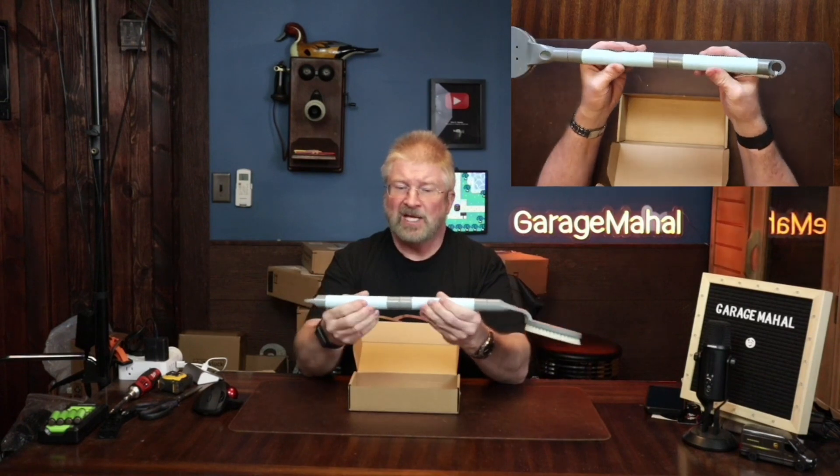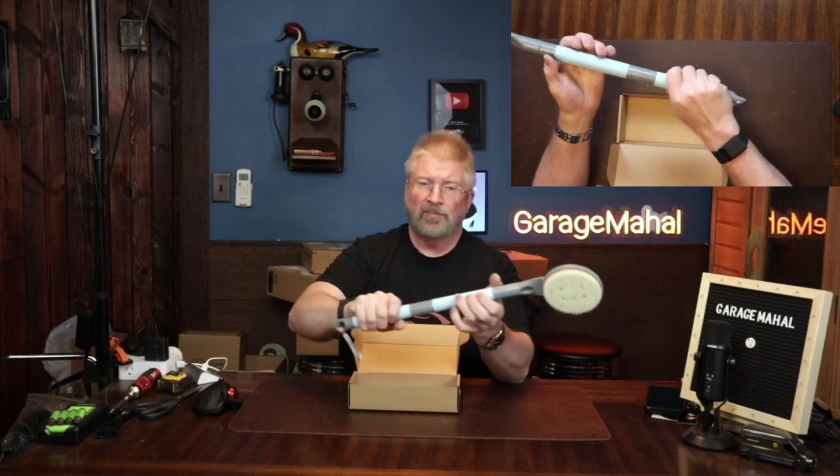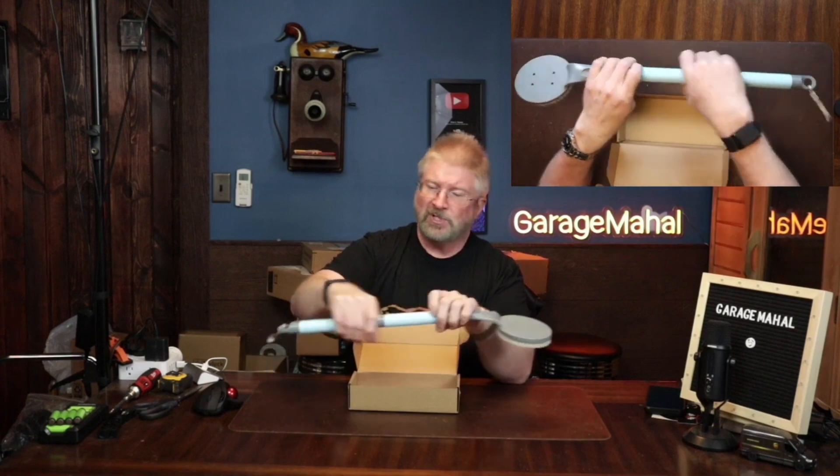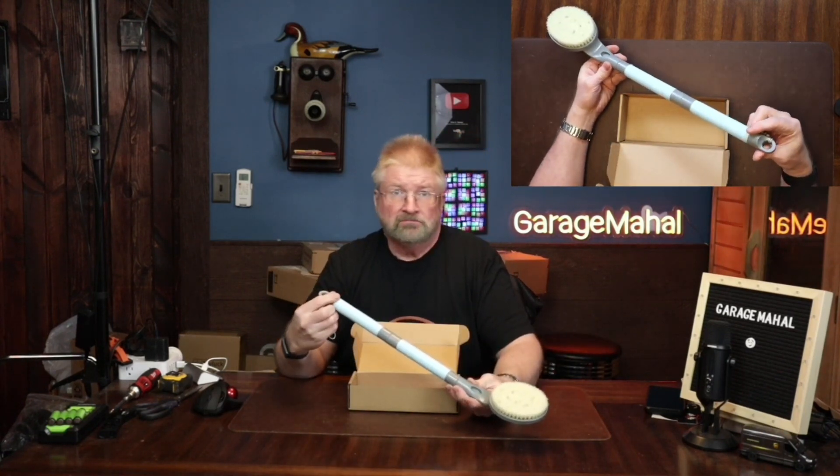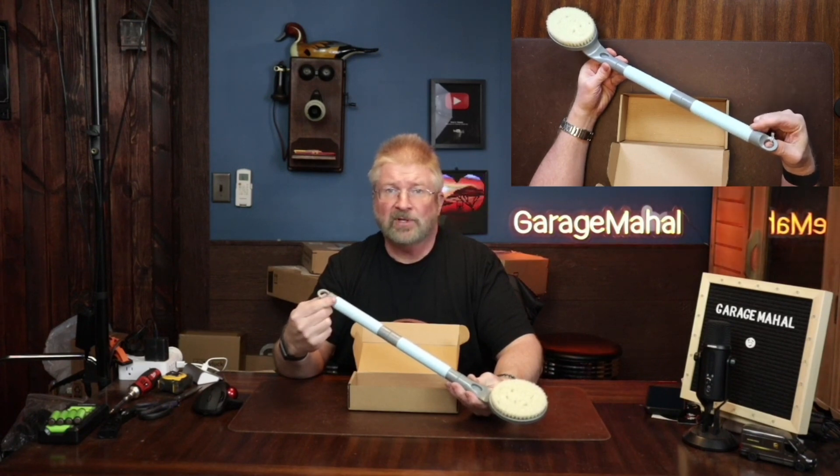This has a nice rubber grip, so you can grip it on the smaller side or on the longer side. Great brush! Brian from Grouchable Hall — thanks for watching and be safe out there.